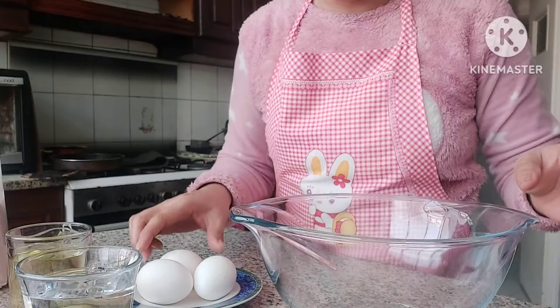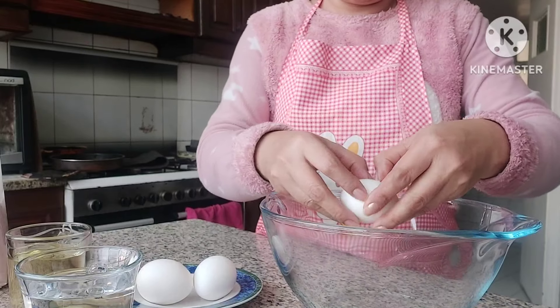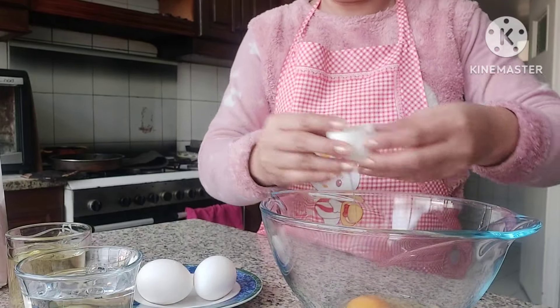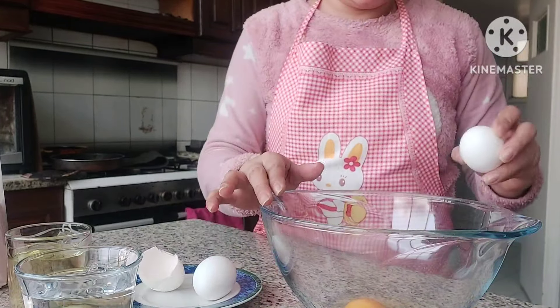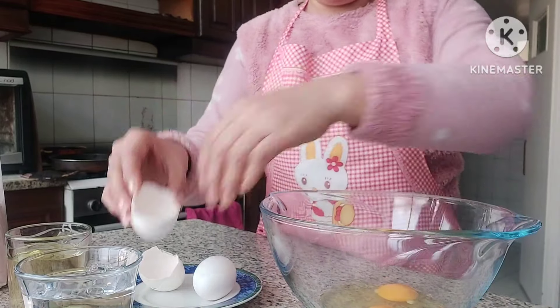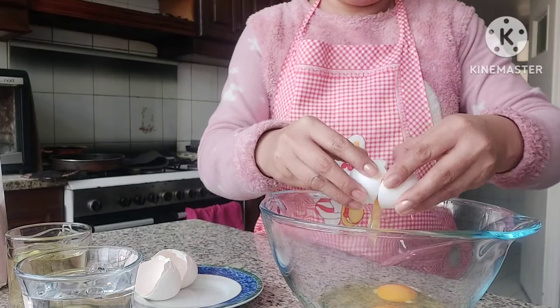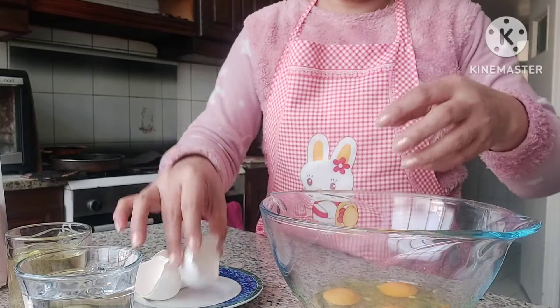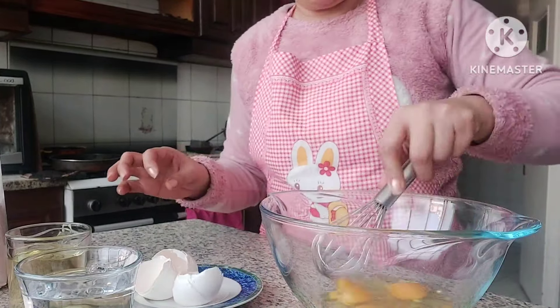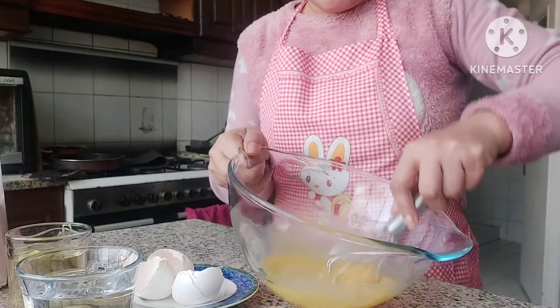Maglalagay muna tayo ng egg dito. I-mix muna natin yung egg — I'm sure — para hindi siya magbuo-buo. Nagmamadali talaga. Rock muna natin yung egg. I-mix muna natin yung egg, electric mixer. Kasi ready to mix naman siya.